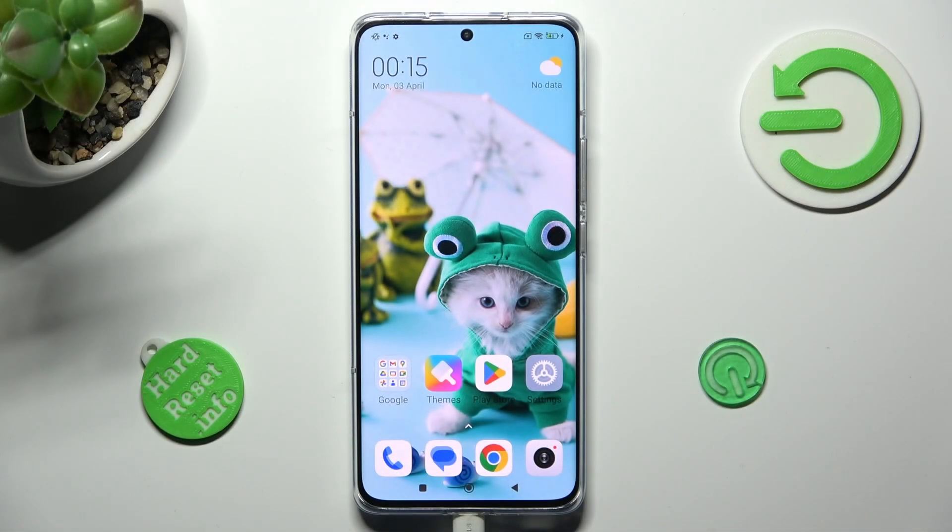Hi, in front of me is Xiaomi 13 Pro, and today I would like to show you how you can set up face unlock on this Xiaomi.